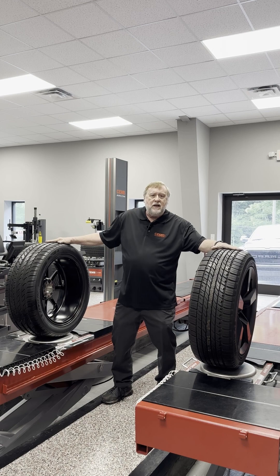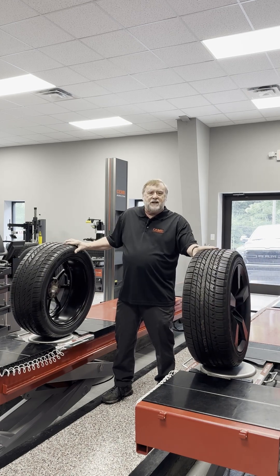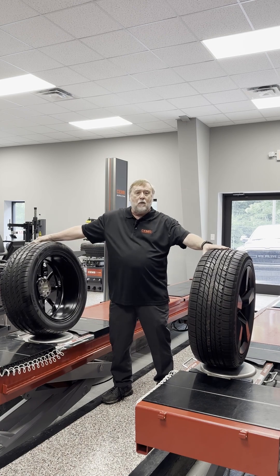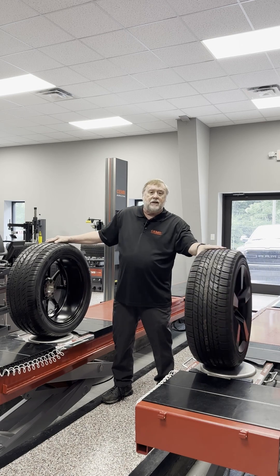As long as the camber is equal — if they're both out at the same angle or in at the same angle — it's not going to cause a pull. What causes a pull is when one tire is tilted in or out and the other tire is straight, or they're both leaning in the same direction.